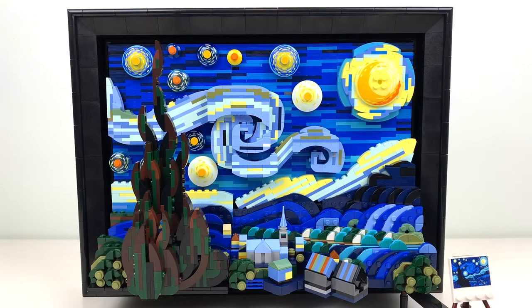The set itself is nothing like the LEGO Art mosaic sets — these are not a bunch of one-by-one tiles. This thing has a ton of depth. It's got bricks, plates, tiles, and studs. This is an art piece unlike anything LEGO has made to date, and it's just really impressive.